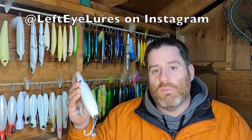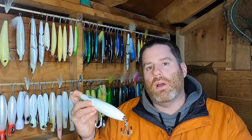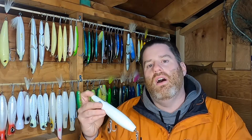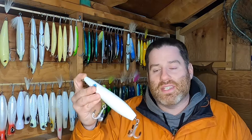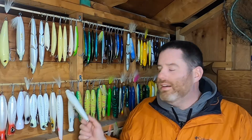I buy almost all of my pencils exclusively from Aurelio now because they work. He's a nice guy and a friend, but I buy them because they work — that's why I use them. I highly recommend Left Eye Lures on Instagram. I want to show you a little video of me catching a fish on this same exact lure — an older version I used during 2022.